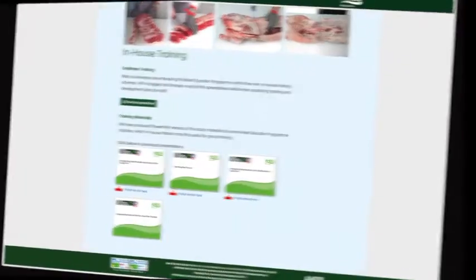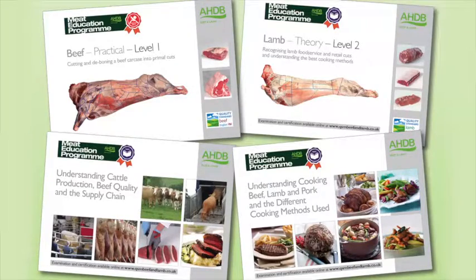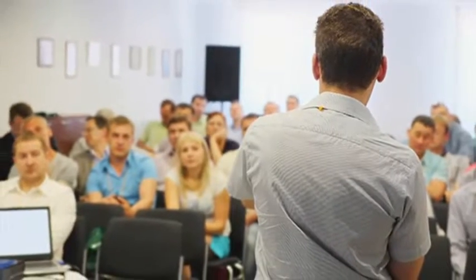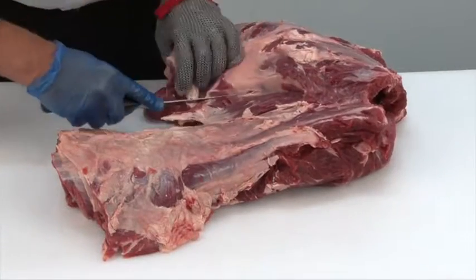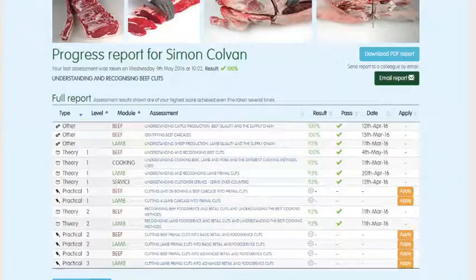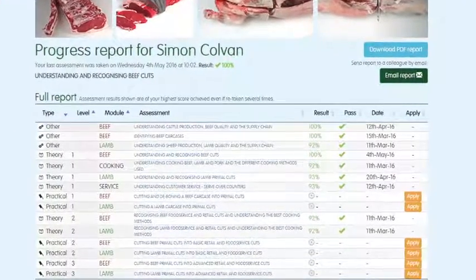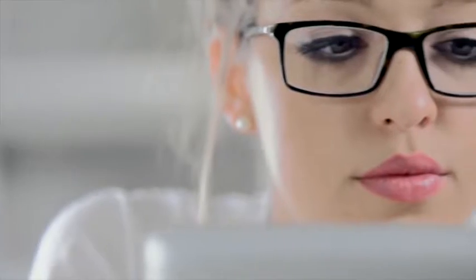Online assessment and certification are available free of charge for the theory modules. The three practical beef and lamb modules will be assessed at the learner's place of work by highly experienced butchery professionals. There are 16 theory and practical modules in the Meat Education Programme, and each is supported by must-read study materials, free to download, that have been produced to help learners achieve optimum results. You can track your own progress online while logged in. The website will highlight which assessments have been taken, results, and any certificates that have been achieved. To register or for further information, visit www.qsmbeefandlamb.co.uk/MEP.